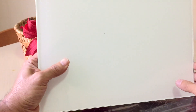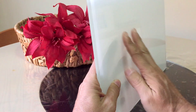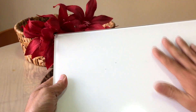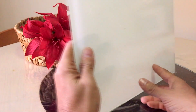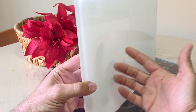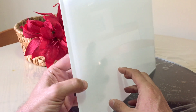Como podéis ver es un vidrio. Se trata de un vidrio extra claro de 6 milímetros lacado en blanco. Es una superficie totalmente lisa, muy higiénica y a la vez muy fácil de limpiar. He de decir que este material no es nada barato, pero en mi caso yo soy cristalero, es mi oficio, así que no me ha resultado excesivamente caro, ya que he utilizado todos los sobrantes de obras que hemos realizado anteriormente.